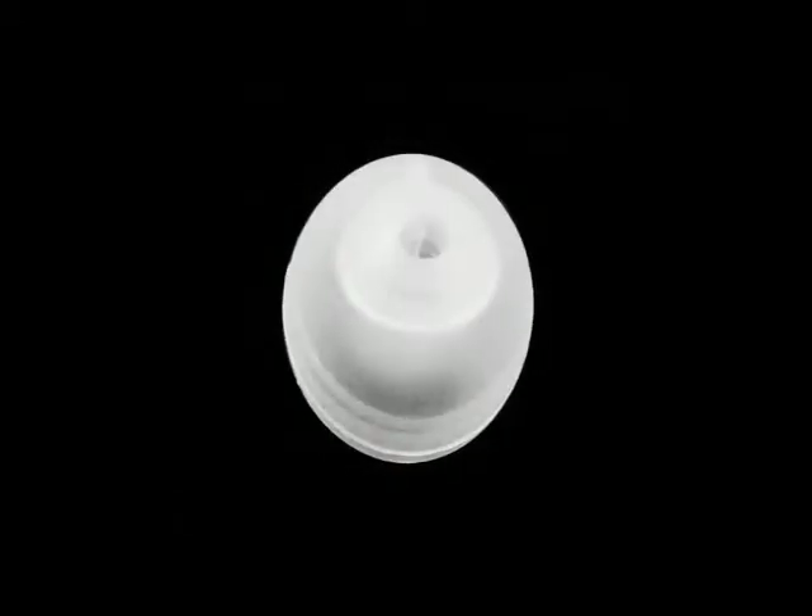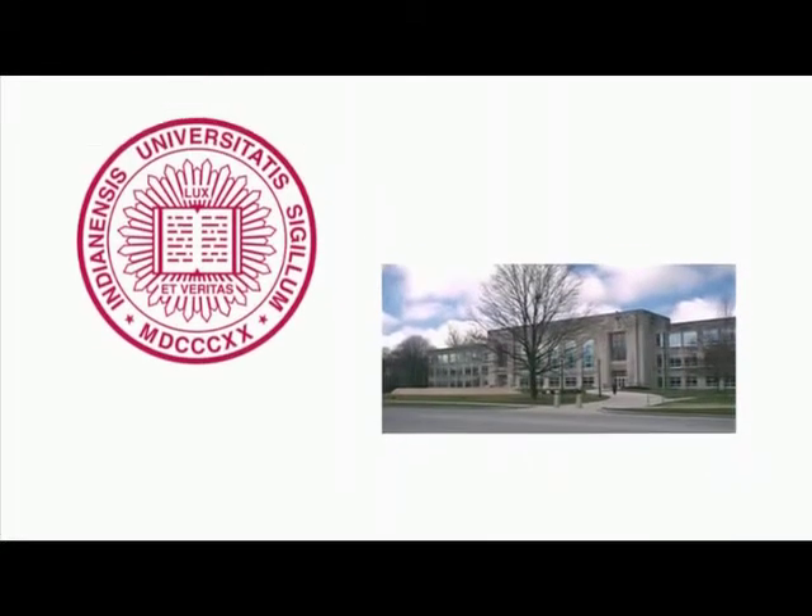When it comes to comfort, no one beats Klipsch. Our patented oval ear tips are part of what makes us a leader in the industry. When our engineers started researching headphone design, they conducted a two-year study with Indiana University's Audiology Department and found that almost everyone has an oval-shaped ear canal.